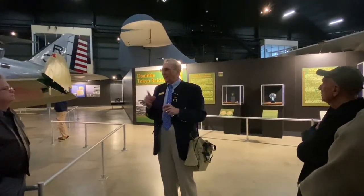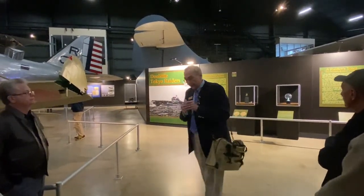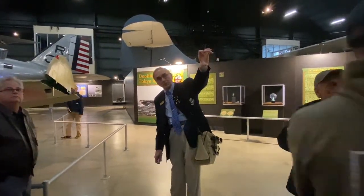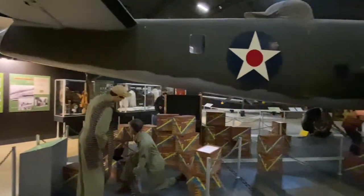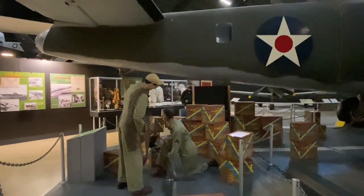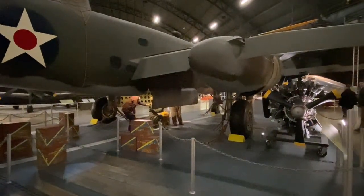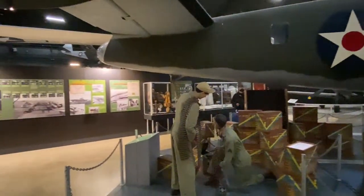With 16 aircraft and five men to a crew — 80 guys total — Doolittle got together with them and said: what was going to be an almost suicide mission probably now is one; if you don't want to go, no one will say a word. They all went. This was their first combat mission — none of them had been in combat before. Jimmy Doolittle was on the raid, though senior commanders hadn't wanted him to go. He's the first plane off the deck. They went in low across the ocean, and at the time the U.S. symbol had a red dot in the center, which Japanese fishermen may have mistaken for the Rising Sun.